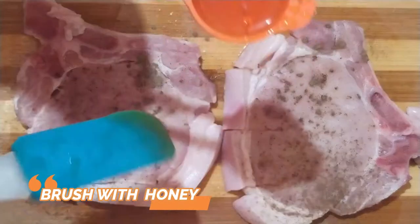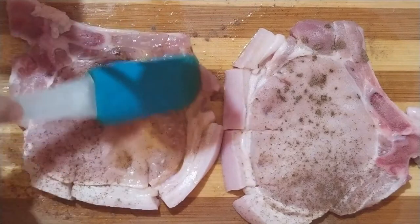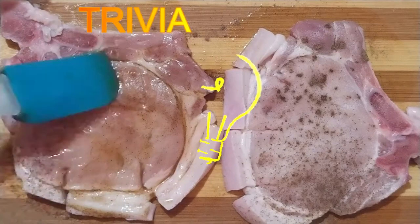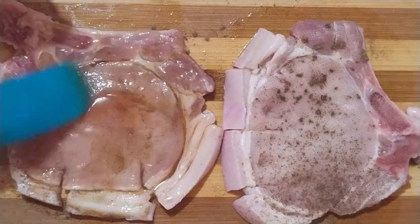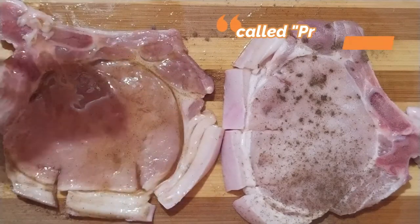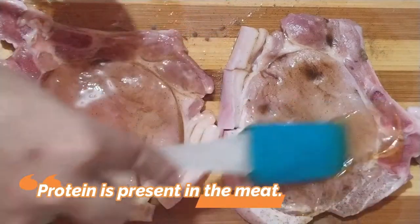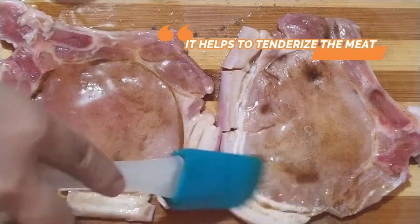Pagkatapos natin itong lagyan ng paminta, pwede na natin pahiran ng honey. Habang nagpapahid tayo ng honey, nagpapatrivia muna tayo. Alam mo ba na ang honey ay merong mga enzymes? Itong mga enzymes na ito ay tinatawag na frutis. Ang frutis, nakakatulong siya na mag-breakdown ng protein. Alam natin na ang meat ay merong protina, so nakakatulong siya na mag-tenderize ng meat.